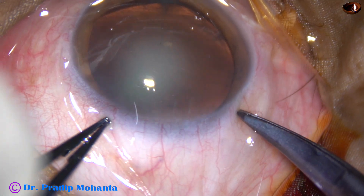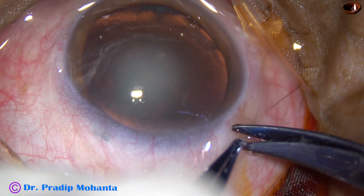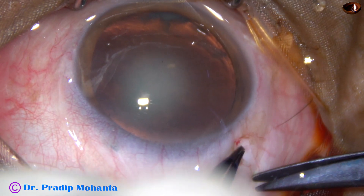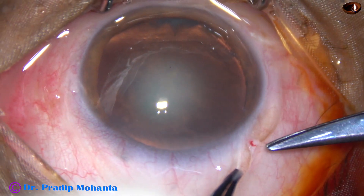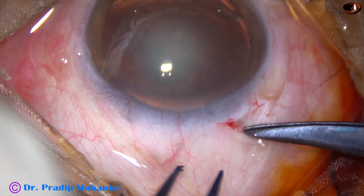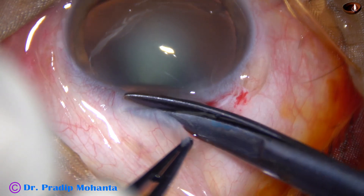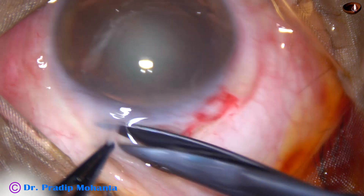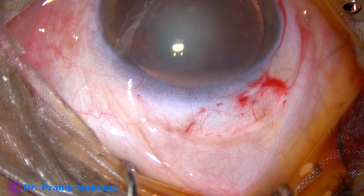We can see this is not a hard cataract, so we don't need a large incision. This incision is about 5.75 or 6 mm. Make a small radial cut, go over the scleral surface, take the tenons, go between the tenons and the sclera, and make this incision along the limbus and over this peritomy. This peritomy is enough.